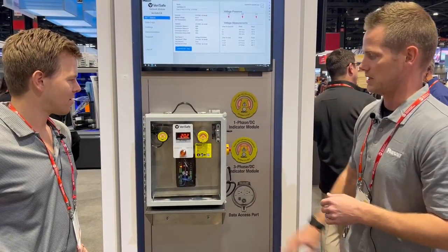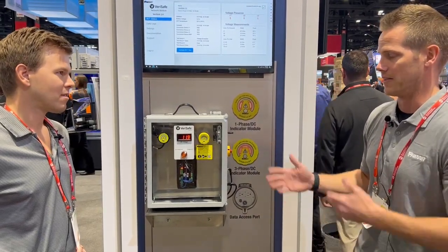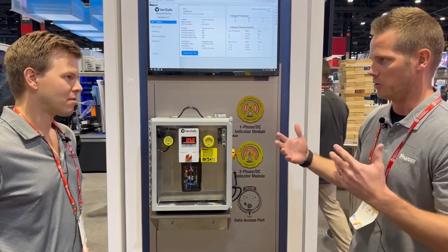If you were to go open the disconnect there, the red indicators will go off, but that is not enough to verify absence of voltage on the system. Voltage is going to bleed down here — we've got a little capacitor in there just to simulate it.